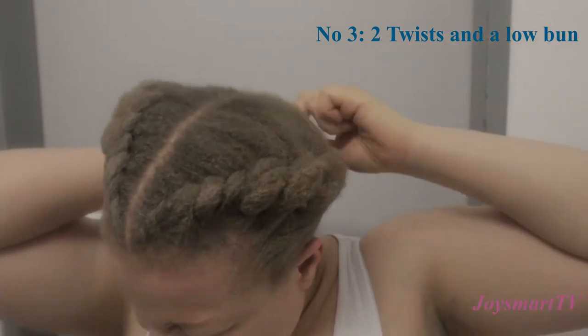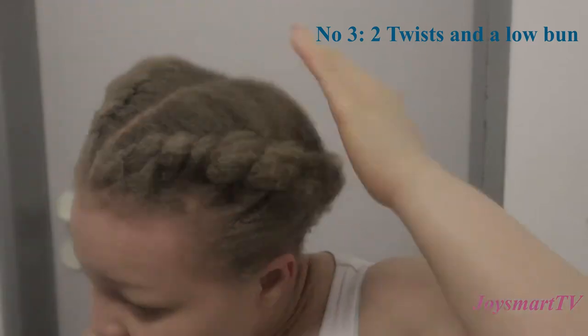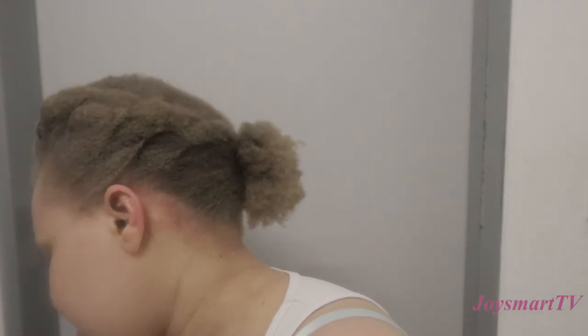I think for this style I should have made it higher and maybe not twisted as low as I did, but it's still okay — I can still rock it this way, and you can do even better.